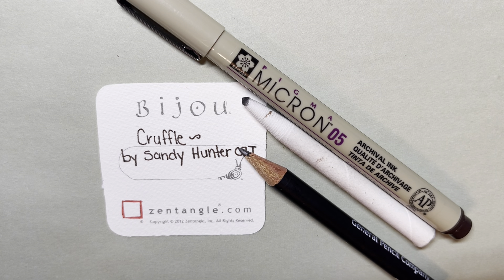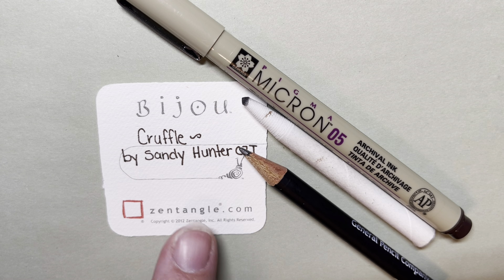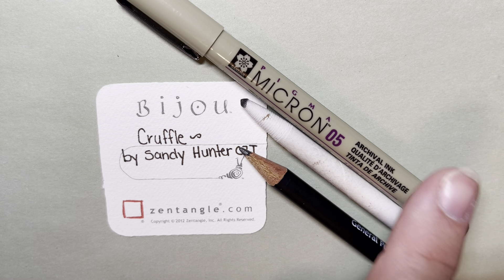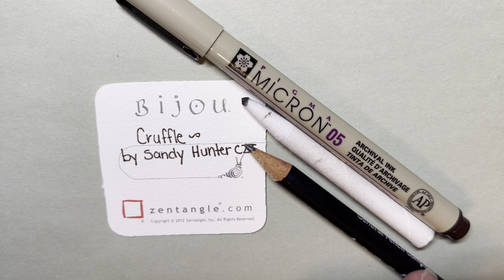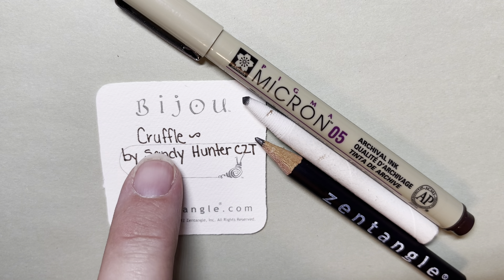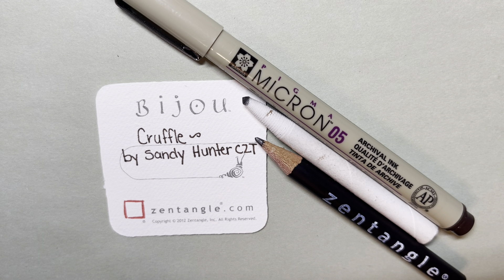Hello, my name is Kelly Bluen. I am a certified Zentangle teacher. Welcome to 15 Minutes of Zen, where I guide you through creating a little piece of art using the Zentangle method of drawing. Today I'm using a 2 inch by 2 inch Zentangle brand tile, a micron 05 pen, a tortillon for blending, and a graphite pencil for shading. Today we're doing Cruffle, which was created by Sandy Hunter, a Zentangle teacher.